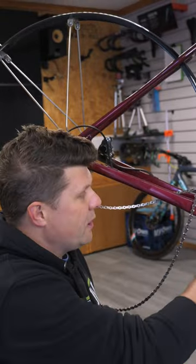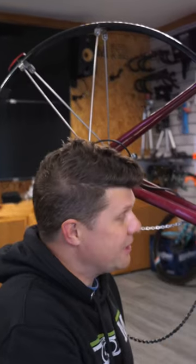So the solution: we need to get it back in there, make it round, make it a circle, and then refit the bottom bracket. Let's go.